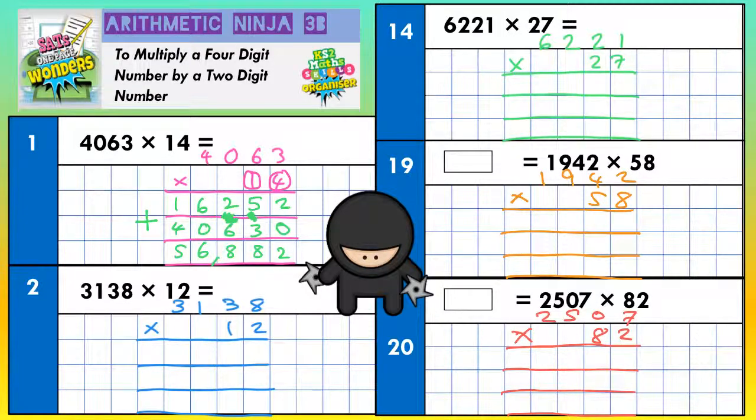Okay, question number 2. The top line is going to be for the 2, the second line is going to be for the 1 — which obviously means 10, because it's in the tens column — and the third line we're going to add everything together. So here we go with the top line: 2 eights, 2 threes, 2 ones, 2 threes — in that order.